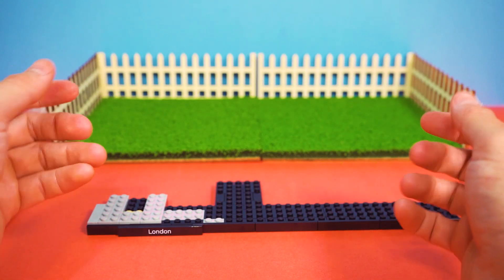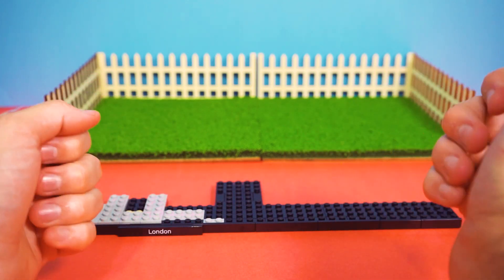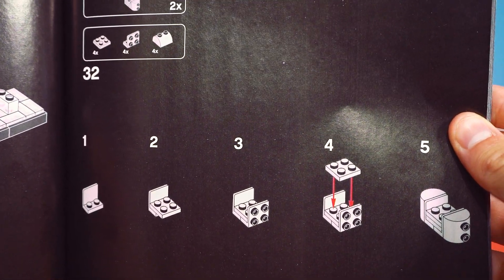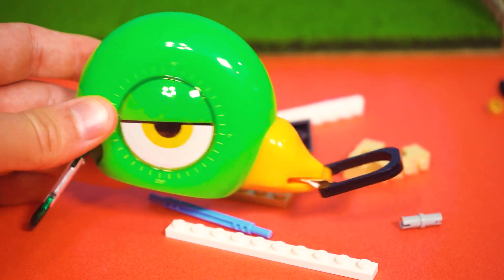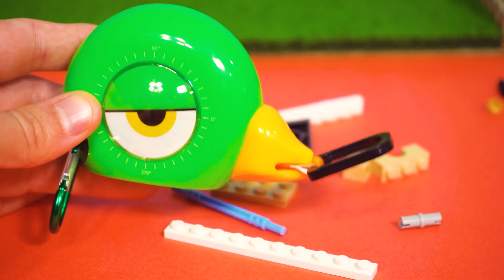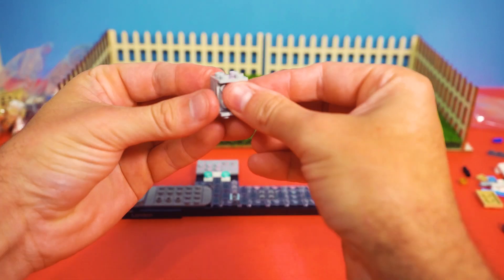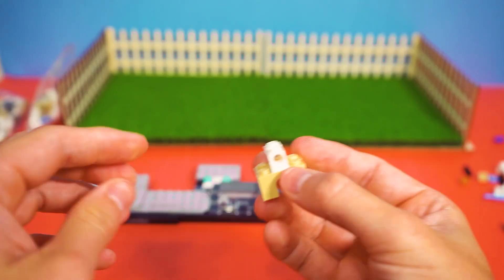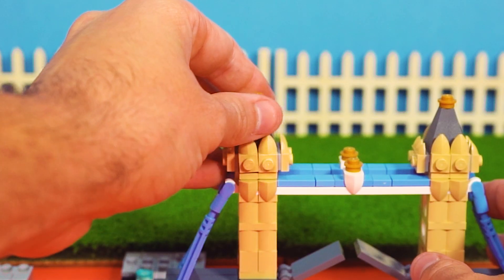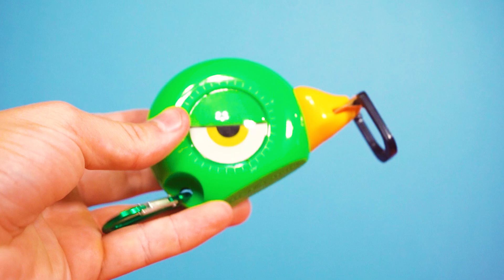Alright, fantastic progress. Now we have to build some tall structures. London isn't exactly known for its towering heights, but let's make these landmarks shine. Next up we're going to need some of these bricks here. Are these bricks being Benedict Arnold's? Here are the right bricks. Now we attach this here, and boom — Tower Bridge is standing tall. Jolly good work, everybody!